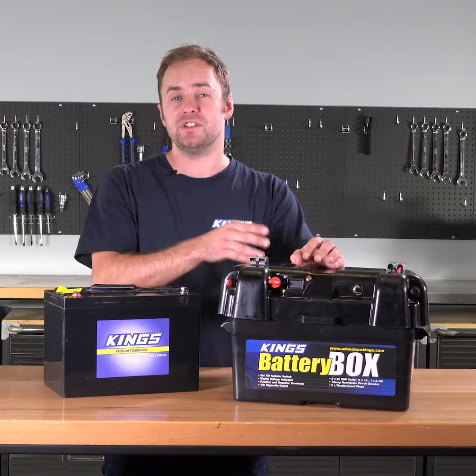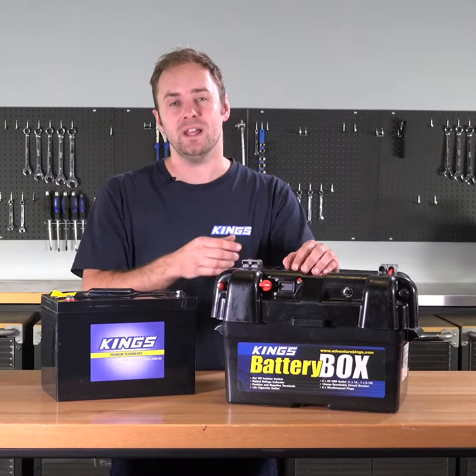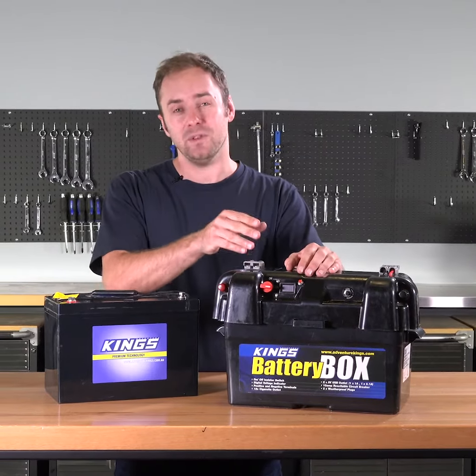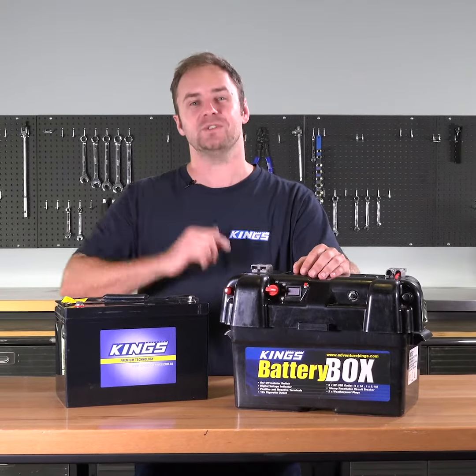If you connect a fridge, you'll notice that the voltage drops a little bit more due to the load on the battery, and that's normal. If you have a load connected, don't let your battery go below about 12 to 12.3 volts to ensure it has a long useful life.